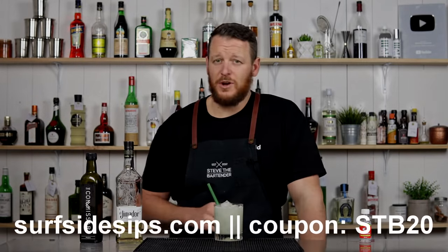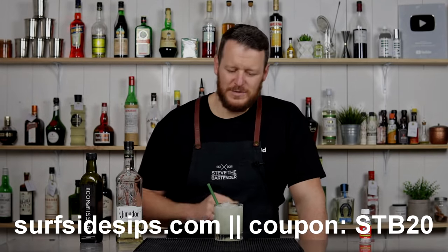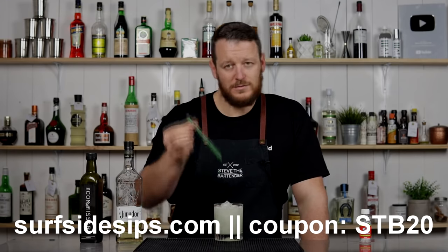Surfsidesips.com — use the coupon code STB20 to get 20% off your glass straws. There you have a Casper. Cheers.